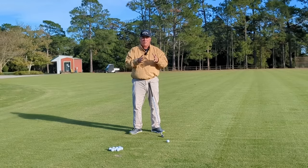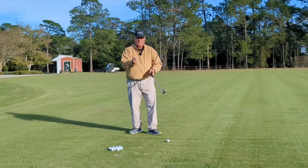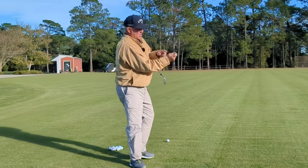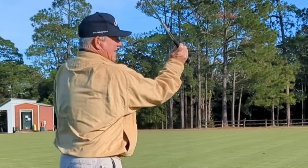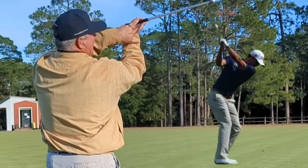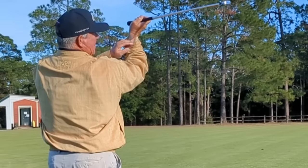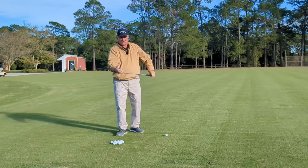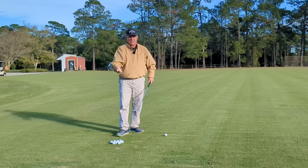Why do we have to have a bend in that right wrist? Well, that bending of the right wrist allows the golf club to get on the trigger finger of your right hand. When I get to the top of my backswing — that golf club is laying right on that trigger finger, and you can see here that my right wrist is bent.